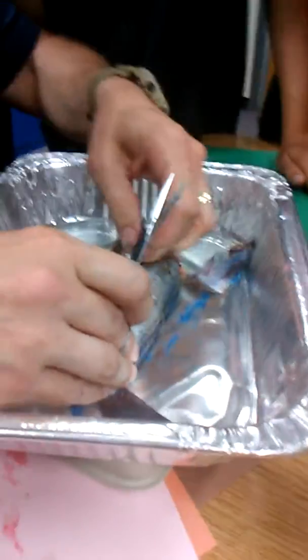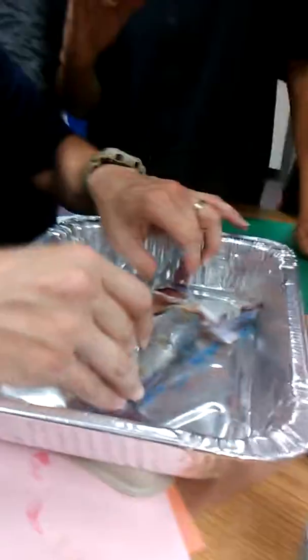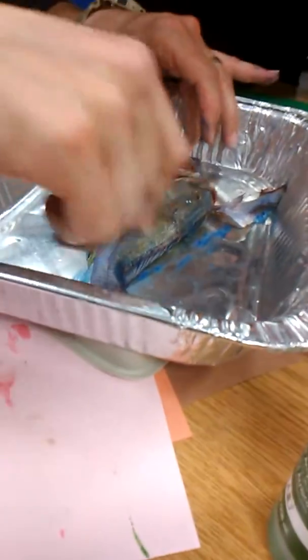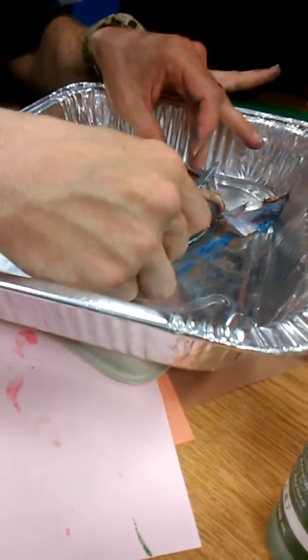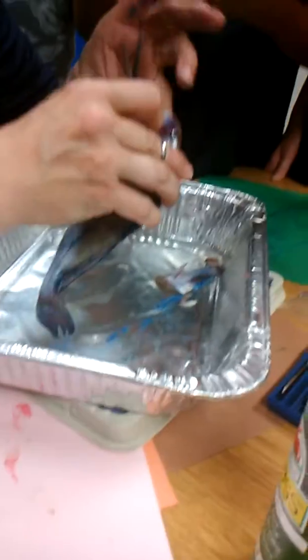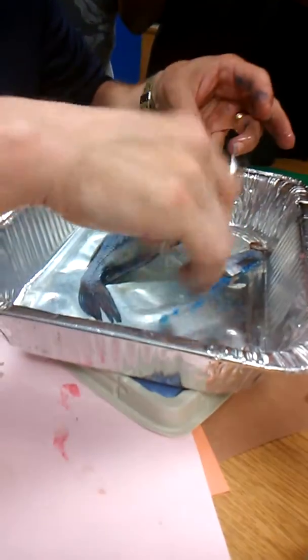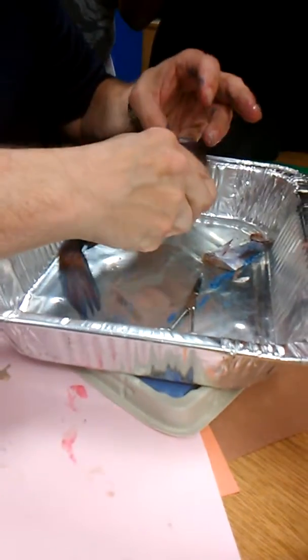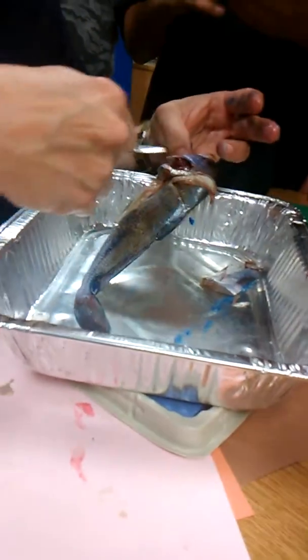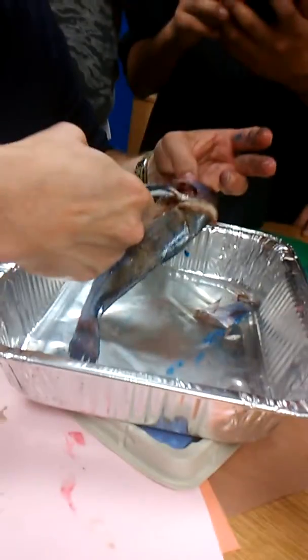They've also got this tube that goes straight from their mouth all the way to their anus — that's the hole where the poop comes out. It's all connected, so when they eat food it comes in their mouth. A drum like this actually has teeth way back here in the back of the mouth.